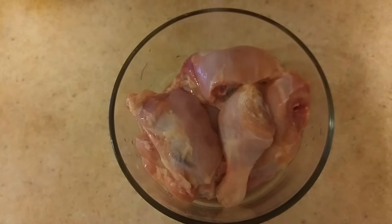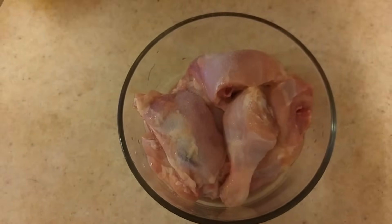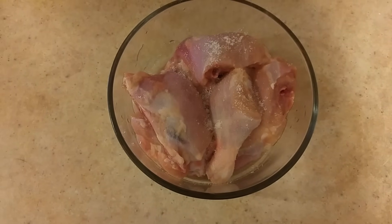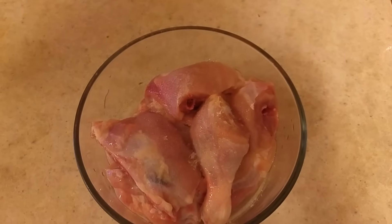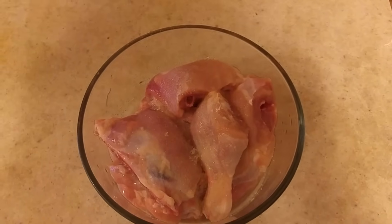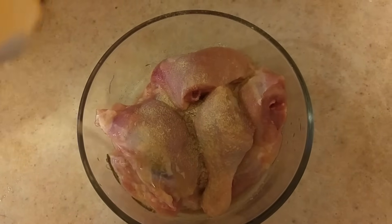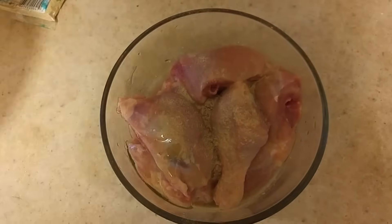So we're gonna season with a bit of salt, not too much. We're gonna add some sugar, about one tablespoon. Now I'm gonna add some ground white pepper and some cooking oil, about one tablespoon, and then go ahead and mix this all together to combine everything.